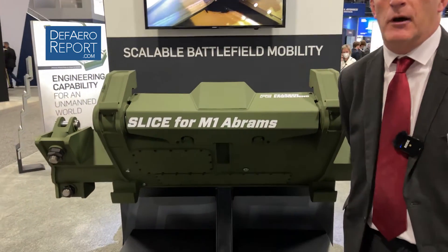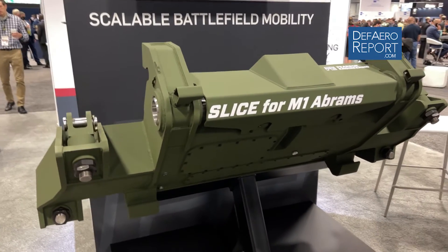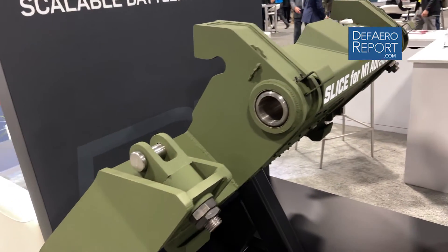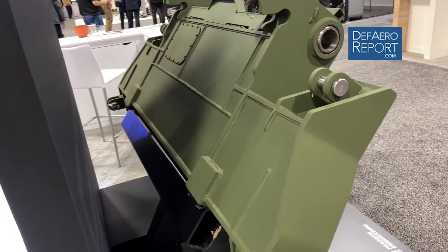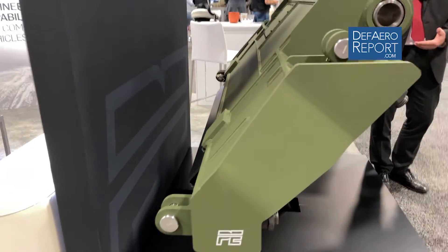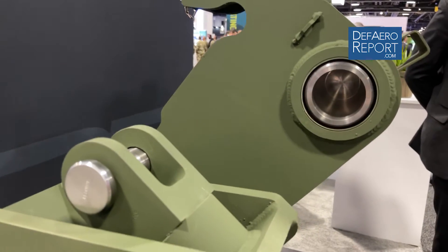Very pleased to be here. This year, on our stand, we are exhibiting our SLICE, which is a piece of equipment to my right that actually fits onto the front end of an armoured vehicle and then allows that armoured vehicle combat engineering capability. It can allow the Armoured Corps or the Armoured Infantry to rapidly attach a piece of front-end equipment to their vehicle, whether it be a blade or a plough, in order to allow them battlefield mobility or counter-mobility tasking.